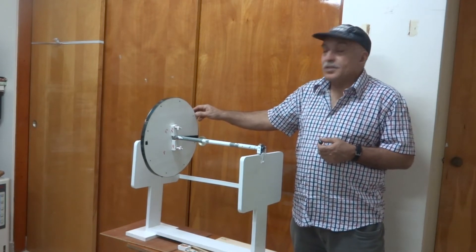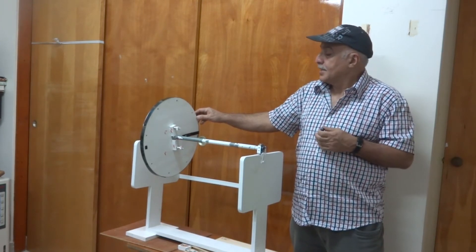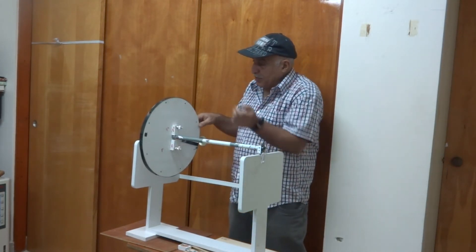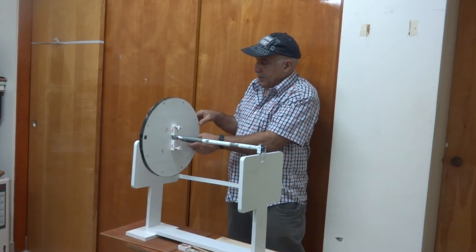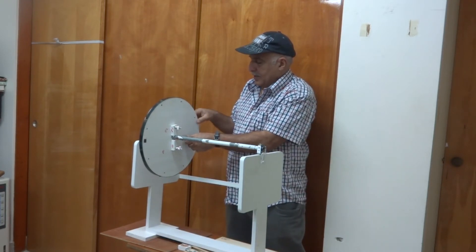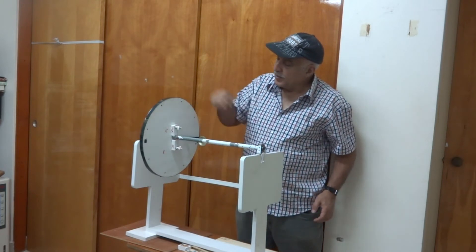So it is important that unbalance should not be more than a certain limit. Now how can I balance? Here there is more weight, so I can put weight on the opposite side. I am putting this weight here on the opposite side. And now you can see that this part is not moving more than a certain limit — it is not moving down.